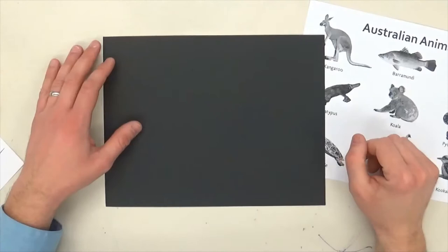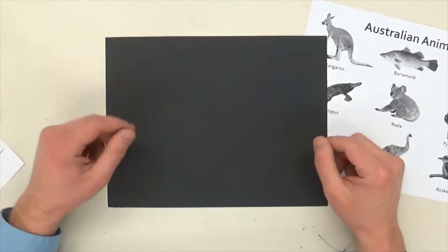Hi, this is Mr. Wedge and today we're going to draw an Australian animal in the x-ray style and we're going to do some dot painting.